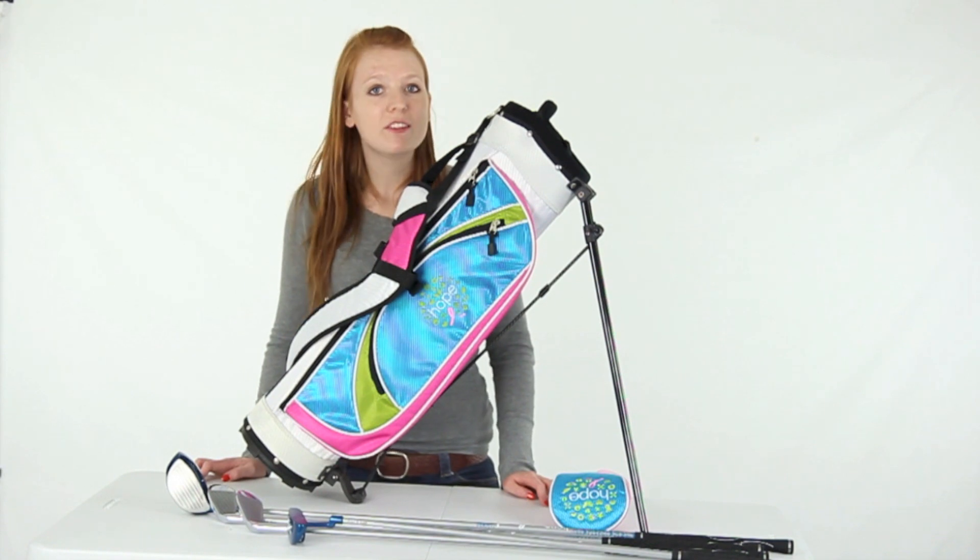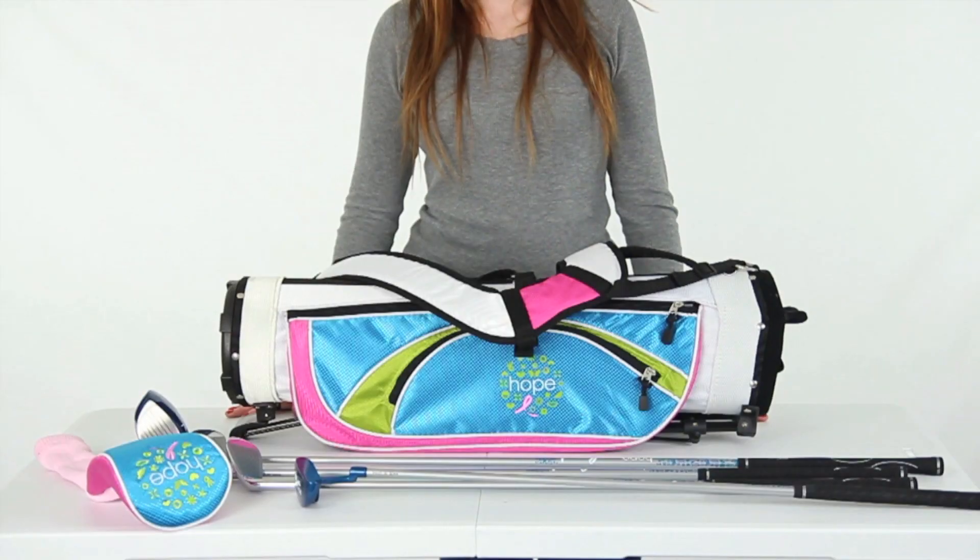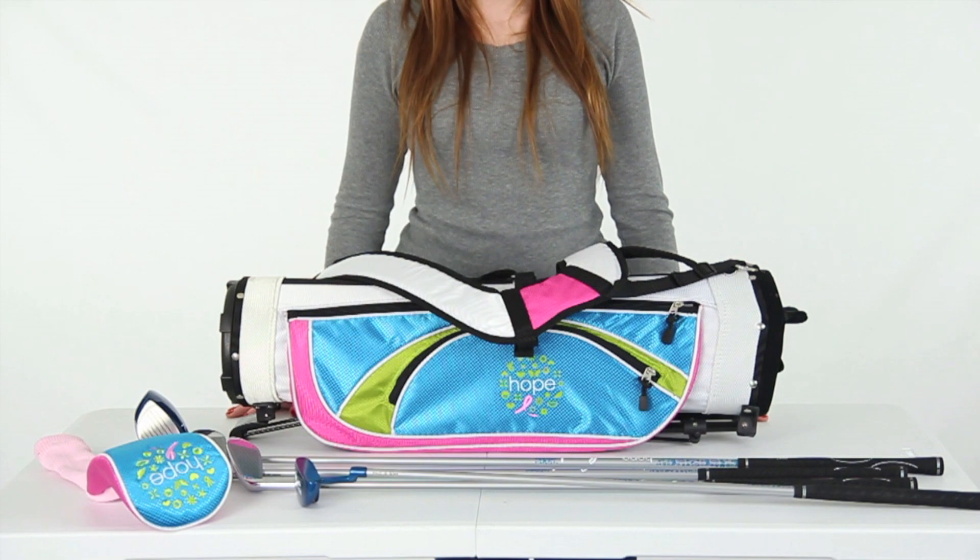Hi guys, today I'm here to show you this Wilson Hope Junior Golf Set. Hit the links in style with this girls Wilson Hope Junior Golf Set.